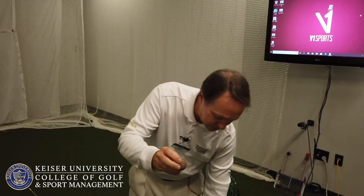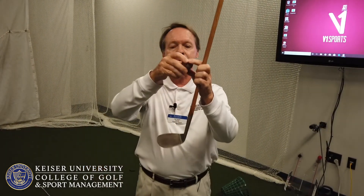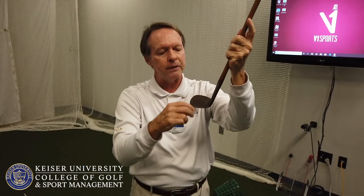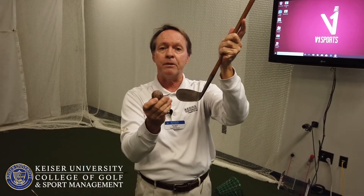Once this golf ball came to be, in order to get the ball up in the air they started to put grooves on these irons. This is an example of an early groove pattern on an iron — you can see how far apart they are, but this helped get the water off the face so that the golf ball would fly better.